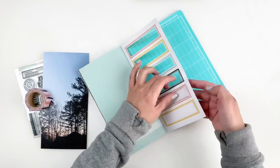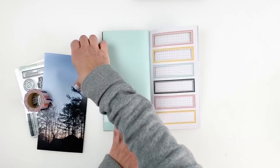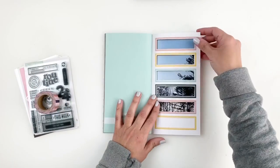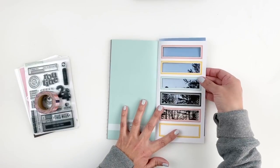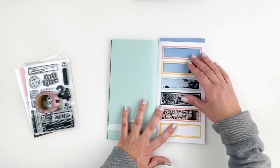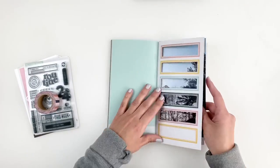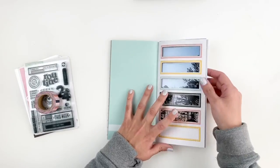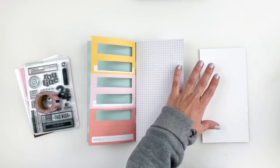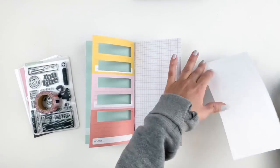Once I trim out my last one, I'm going to leave the yellow box white because I wanted to add the date and a little stamping, so I kept that box — that way you can still see the photo. I really didn't feel like you had to see the full sky, so I went ahead and trimmed off the top part of the sky so my photo is going more towards the top labels that I trimmed out.